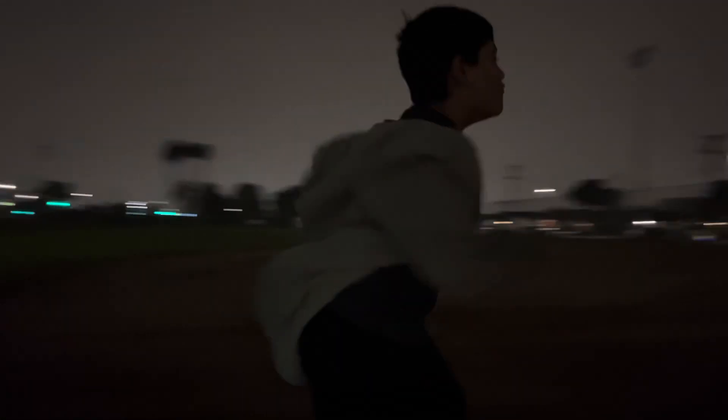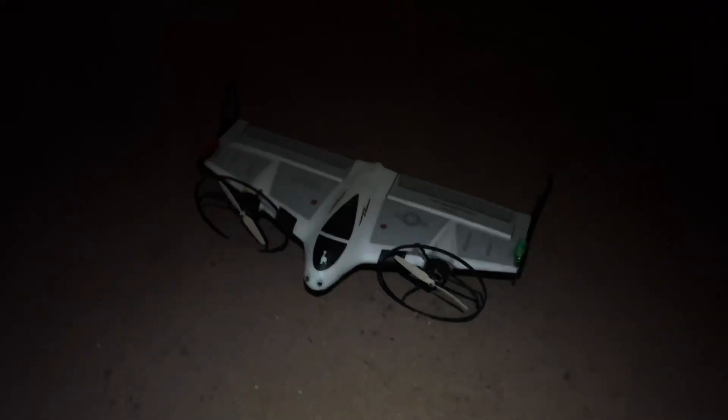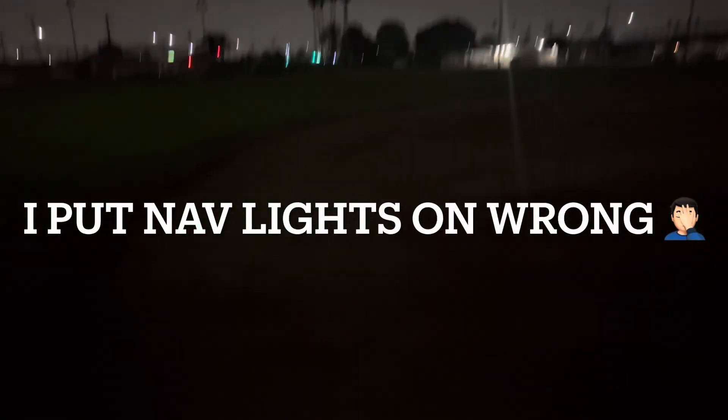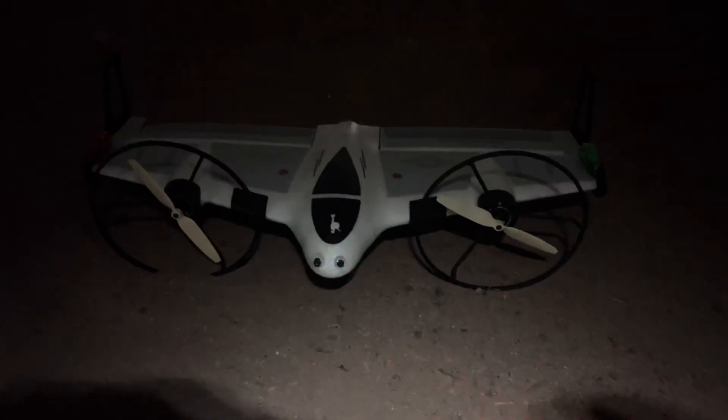All right pilots, we're out here at the ball field and me and Gavin are gonna do a night mission. There's Gavin, and I'm bringing out the old E-Flight Expert — put some lights on it. Let's see how it goes. It's really dark out here, but this is a classic one. I haven't flown this one in like two years.